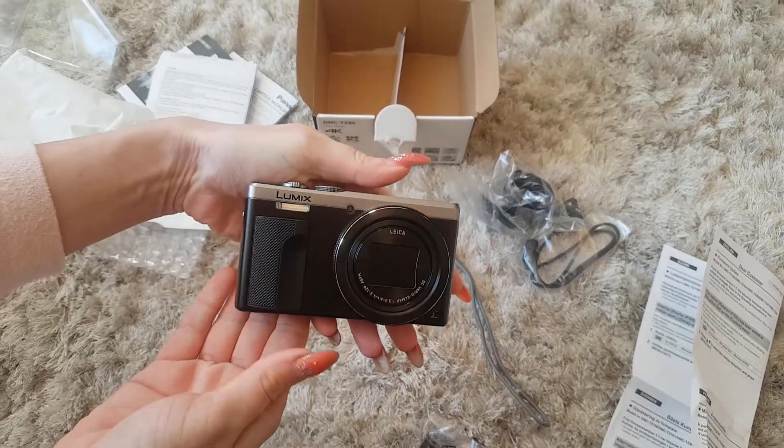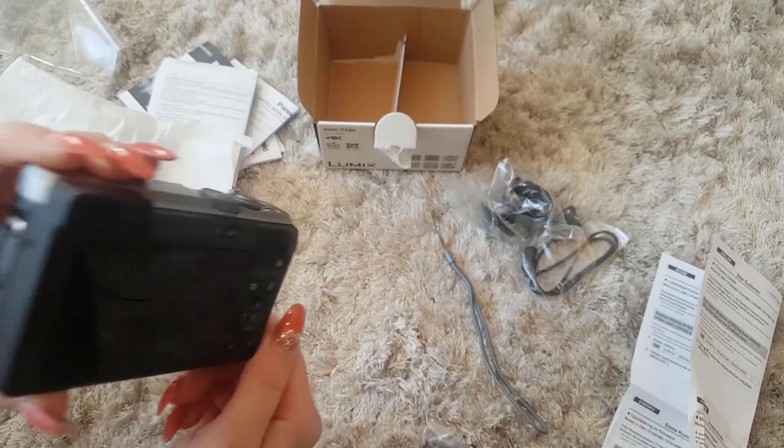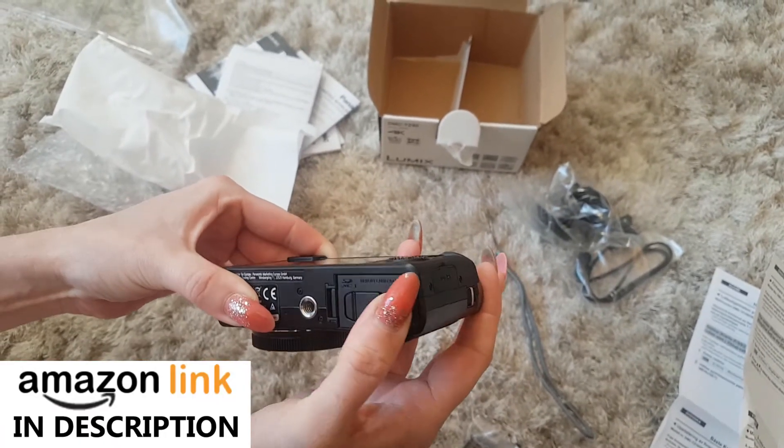It looks the part, doesn't it? Lovely. There is a link in the description for the best price on Amazon — the best price on the web. I do recommend you click on there if you're thinking about buying one.